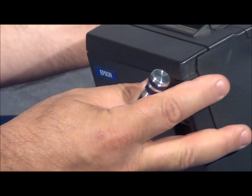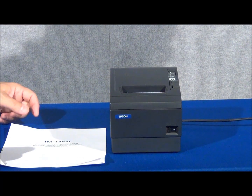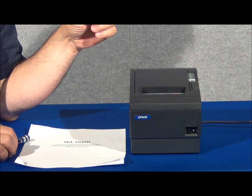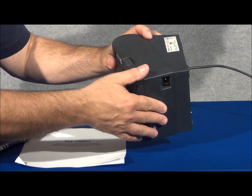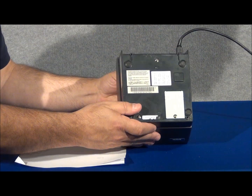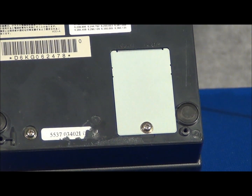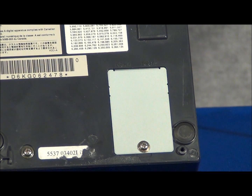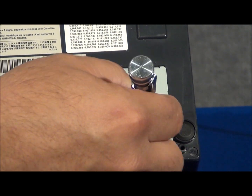Once we have the printer correctly attached via the cable to your system, we need to make sure that electronically it is communicating with your system. That setting is handled on the bottom of the printer by the removal of this metal plate. Beneath this plate you will see two banks of dip switches which control communication for either serial or parallel communication. So first let's remove this plate.